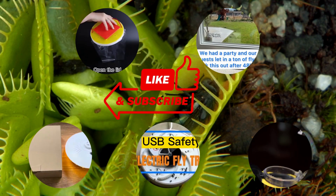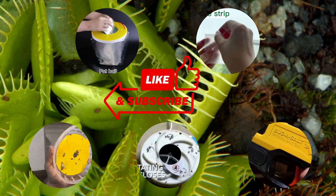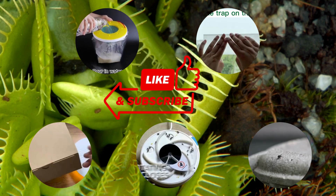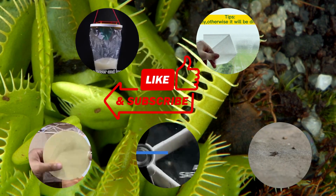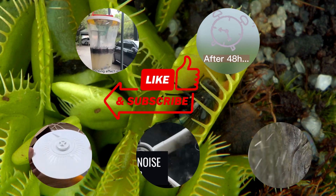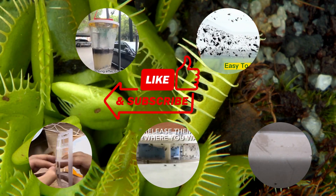There you have it, folks — the 5 most mind-blowing fly traps you've ever seen. I hope you're as amazed as I am by these incredible inventions. If you want more details about any of these fly traps, I've included links in the video description below. If you enjoyed this video, don't forget to hit that thumbs up button and share it with your friends who are in need of some serious fly control. And, of course, subscribe to our channel for more amazing content like this.